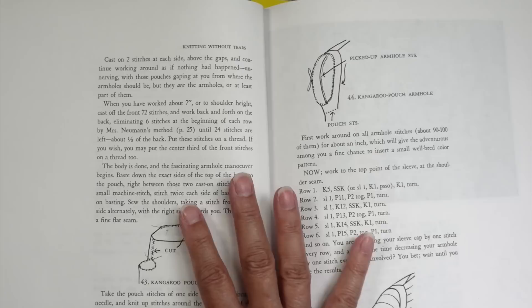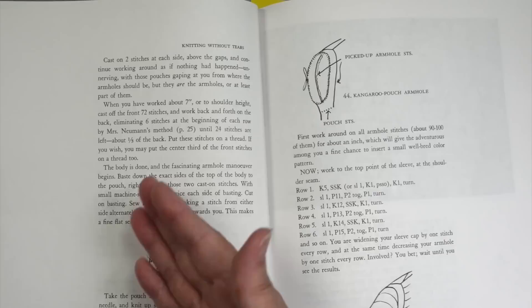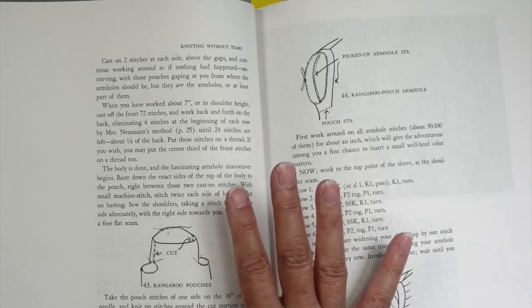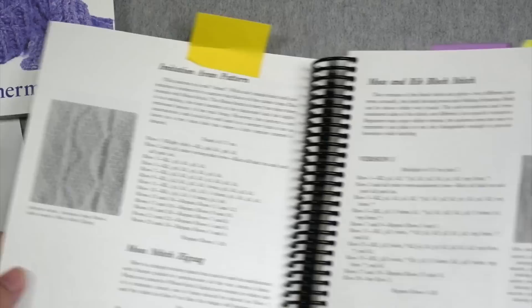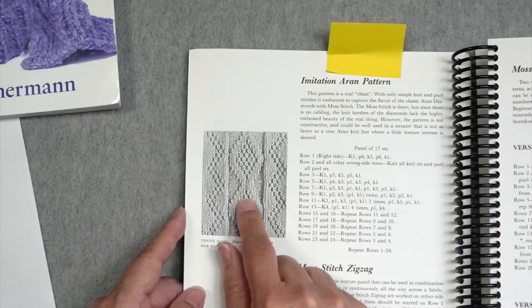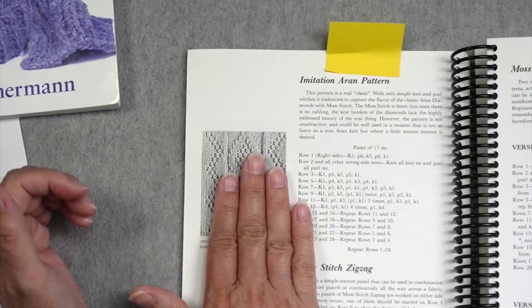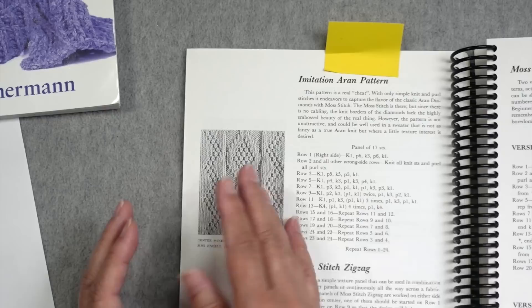Zimmerman explains this as a stockinette sweater using stockinette gauge. I wanted to make sure I used a gauge exactly like stockinette, even though I didn't want to knit in stockinette because I find it incredibly boring. I wanted an interesting stitch pattern but nothing that would change the stockinette gauge, so I needed a knit-purl pattern. I went to the knit-purl chapter in Barbara Walker's Treasury and one of the very first ones I saw was the Imitation Aran pattern — a diamond pattern with US moss stitch, plus zigzag patterns that also use moss stitch. I thought perfect: I love Aran sweaters, but cables change the gauge dramatically. This would give me something interesting without altering the stockinette gauge.